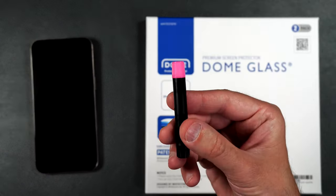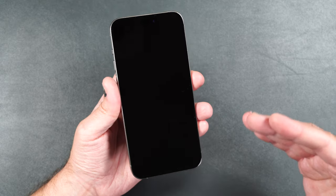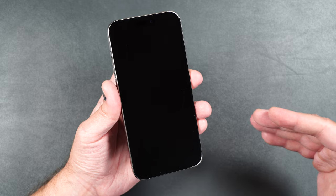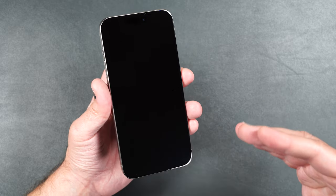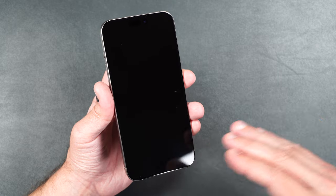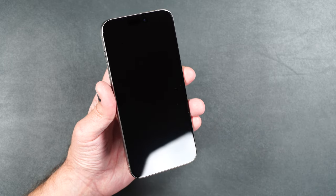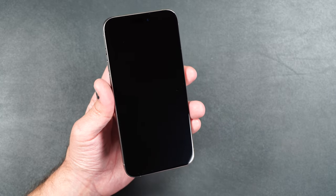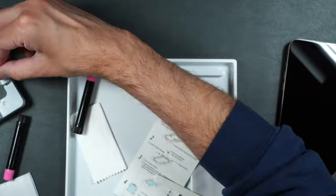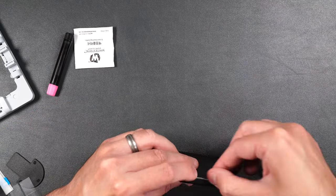This screen protector does use liquid adhesive and it's one of the best I've ever used. Typically I use liquid adhesive screen protectors for curved screens because it's really hard to find a regular tempered glass that works well with the in-display fingerprint sensor — obviously I'm talking about Galaxy devices, not iPhones. There are quite a few screen protectors out there that use liquid adhesive, but I've always had a really good experience with Whitestone Dome.